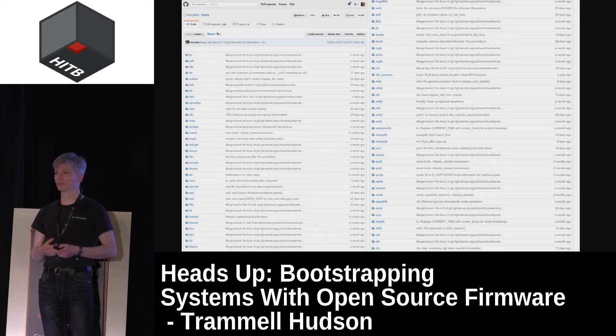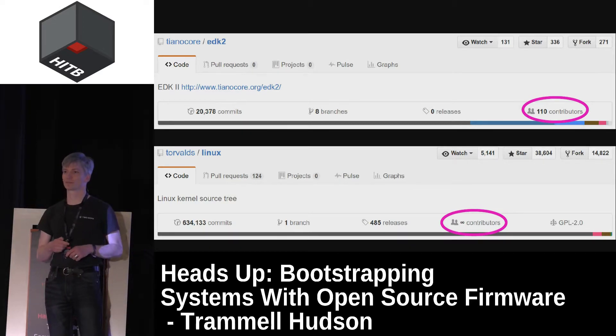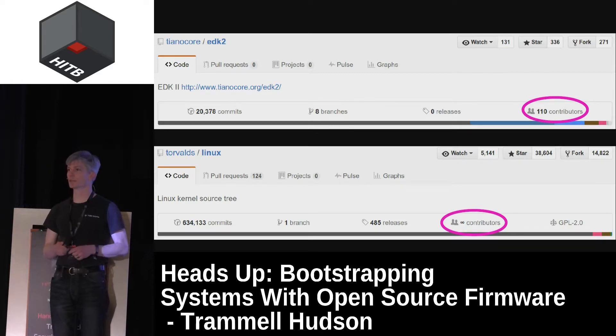We can boot from a fully encrypted drive, from any number of file systems that Linux supports, or contact network services to determine boot policy or fetch kernels. Meanwhile UEFI supports booting from unencrypted FAT file systems — it's still a million lines of code, which is a shockingly large amount for just system initialization. And it doesn't have a huge number of contributors. Linux's device drivers and network stack get hammered every single day by attackers and defenders and are really well protected. There's a saying: with enough eyes, all bugs are shallow. UEFI has roughly 100-something contributors, and GitHub just gives up and says Linux has an infinite number.